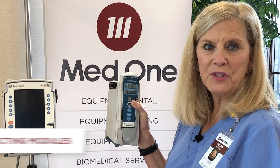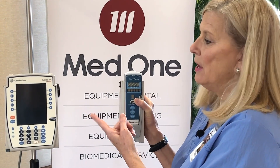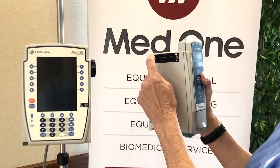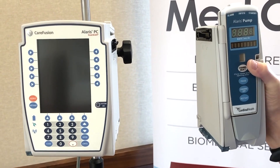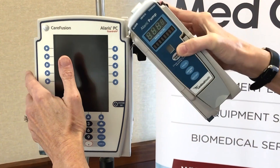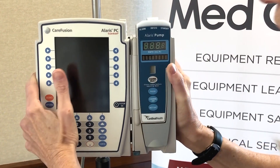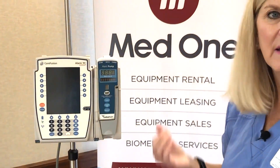I'm going to demonstrate attaching the Alaris large volume pump module to the point of care unit. You want to make sure that the groove on the side of the large volume pump connects with the IUI connector — this is what gives the connectivity for the pump and the brain to work. Cock it at a 45-degree angle, and when you have it in place, you want to hear a click so that you know connectivity is achieved.